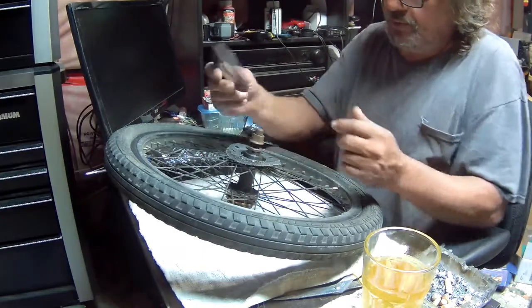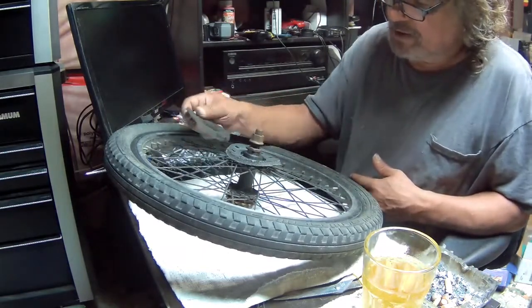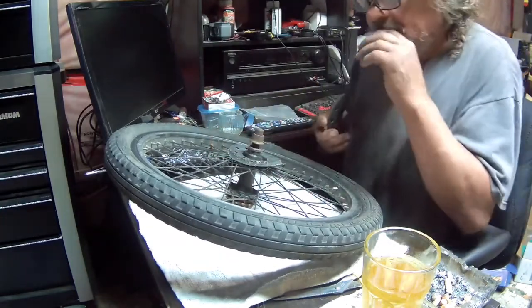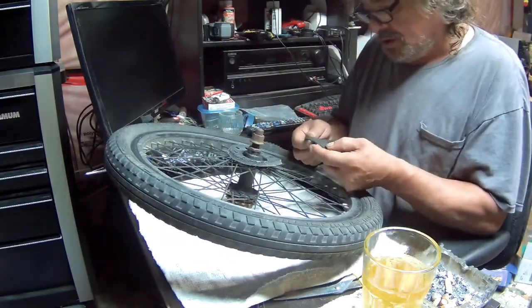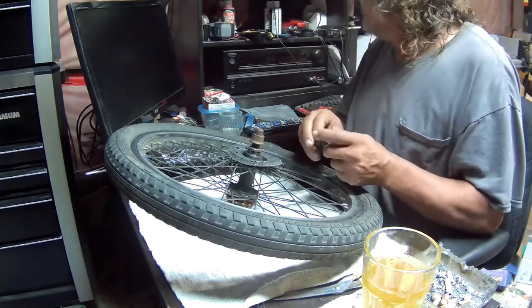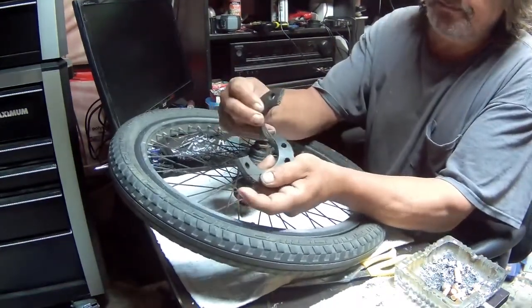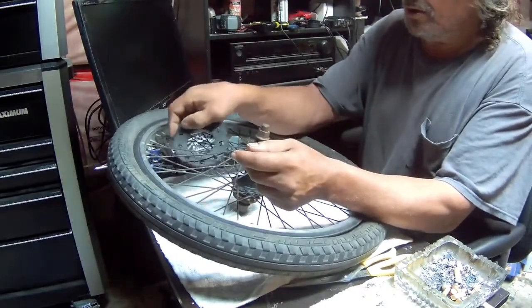I'm pretty sure one of them has to go on the inside, because there's no way both should be on the outside — there would be nothing to protect the spokes on the inside. So I went ahead and sliced it and I'm gonna try to get it in here.